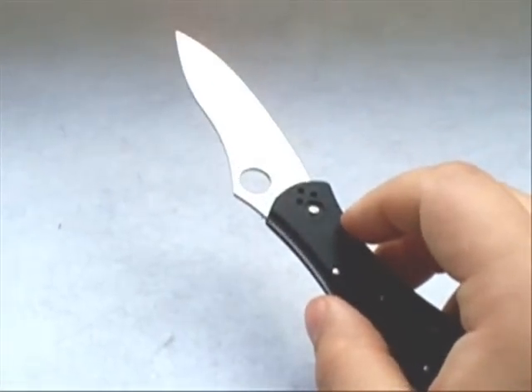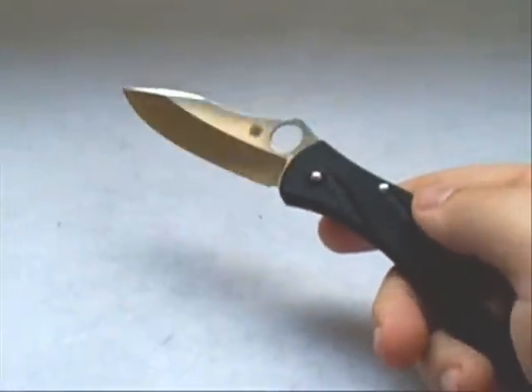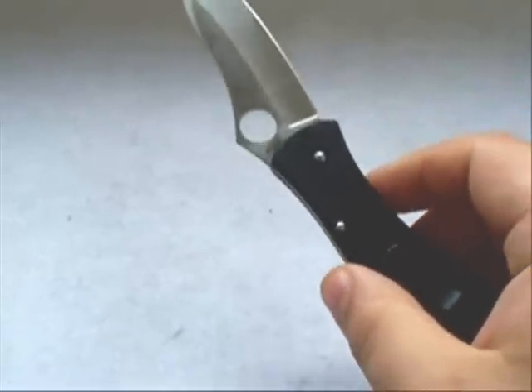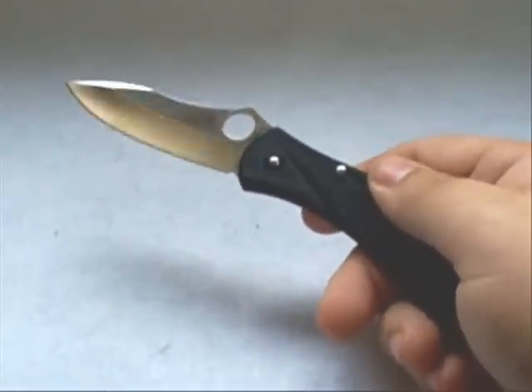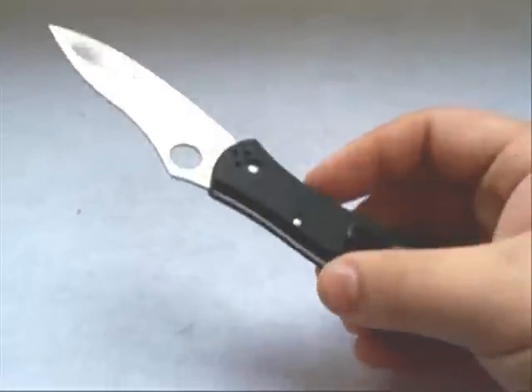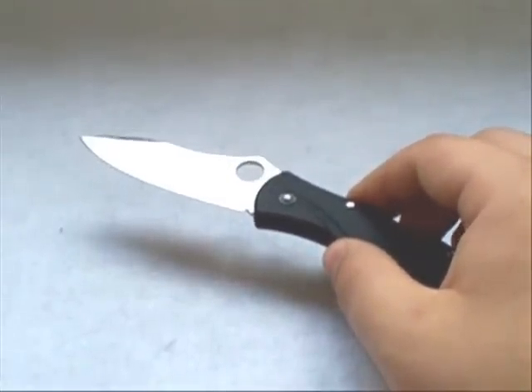The VG-10 has good edge retention — I've used this on and off for about two and a half weeks and it's still sharp; I haven't needed to touch up the edge at all. The blade is marked 'Seki City, Japan.' All of the VG-10 models from Spyderco do come from Seki City, Japan — spelled S-E-K-I. As for their US-made knives, some of their S30V blades are made in the United States.